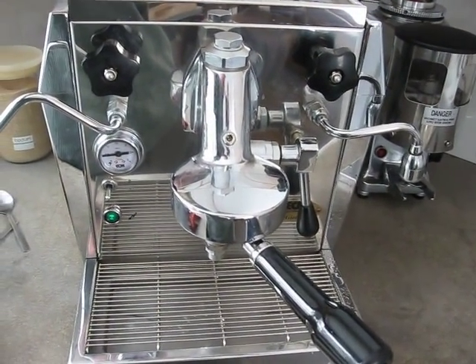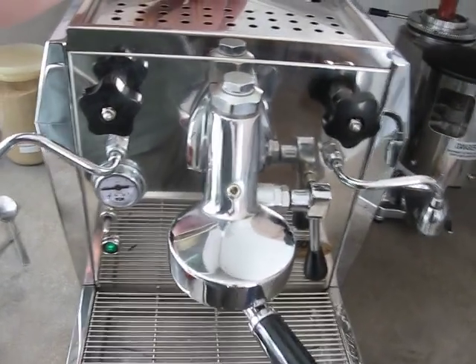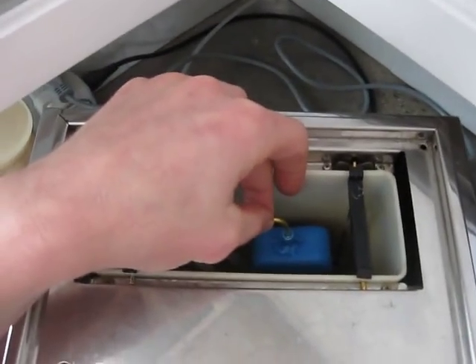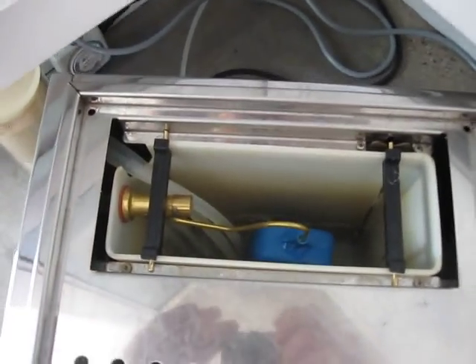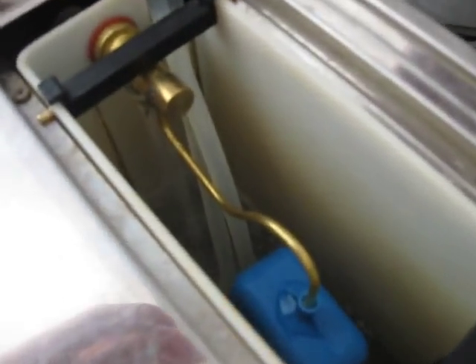As you can hear, the boiler is refilling itself with water. This is calling for water from the reservoir. I release the float valve, and the water begins to fill.